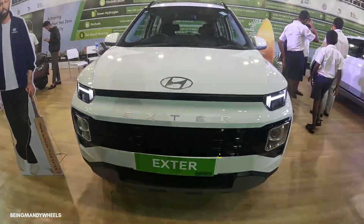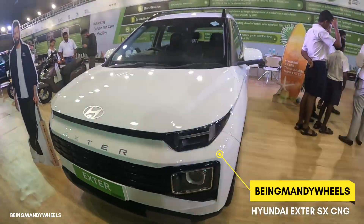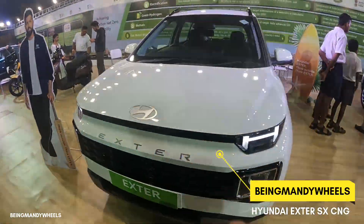Hi guys, welcome back to the channel. I am Mandy and today we are going to talk about this Hyundai Exter SX CNG which is behind us.